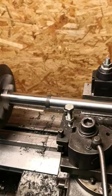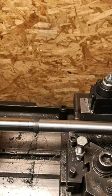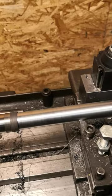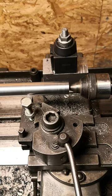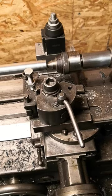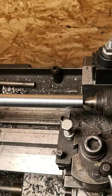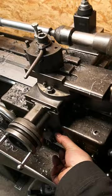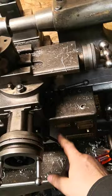I hope the machine noise doesn't annoy you — I love it in person. It is really fast; it is not moving slow by any means, although the camera makes it look that way. This is some C45, low carbon steel by the way. To stop the machine, lift or push down the small lever. Now I will engage it in the other direction — I will not change the tool because the cutting steel is doing its work.